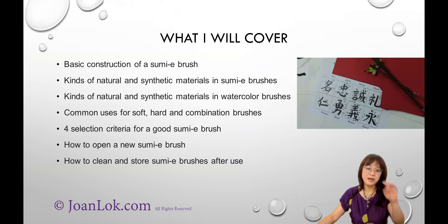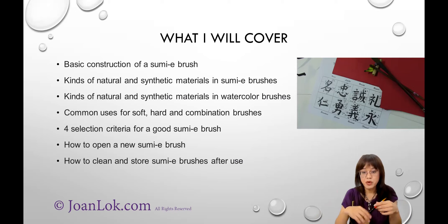What I plan to cover today — within 40 minutes, we'll probably go through it quickly. And just in case we don't cover everything, we'll spill over to the next event. So what I'm going to talk about today is the Sumi brush: first the basic structure and construction, then the materials used. I also want to do a comparison between the Sumi brush and a typical watercolor brush, and talk about common uses for soft hair, hard hair, and combination brushes.